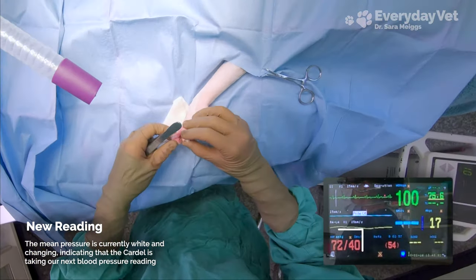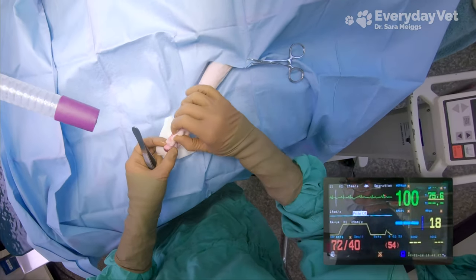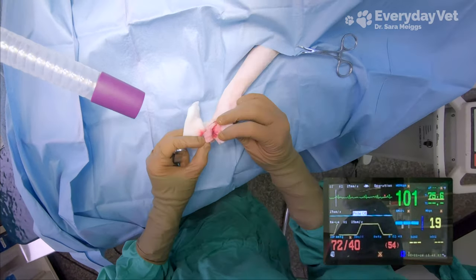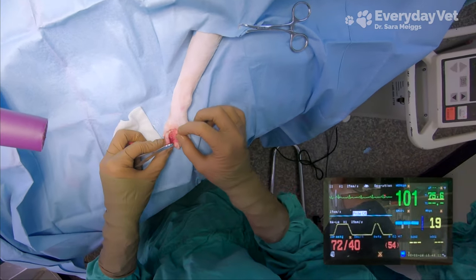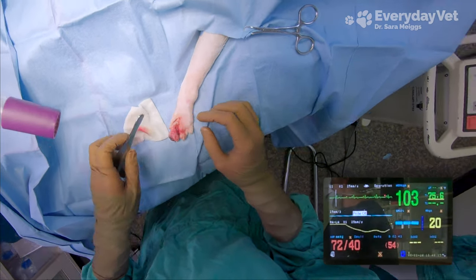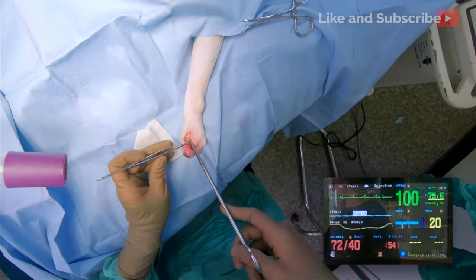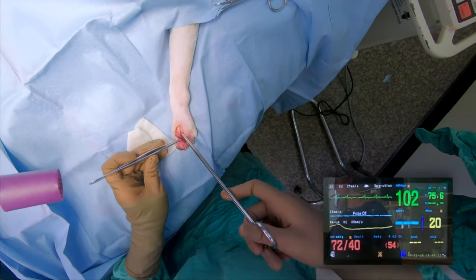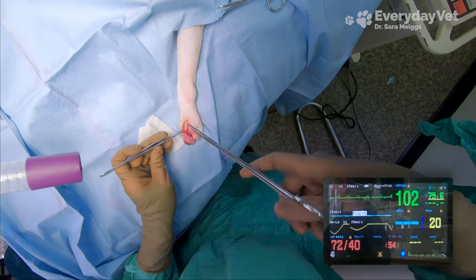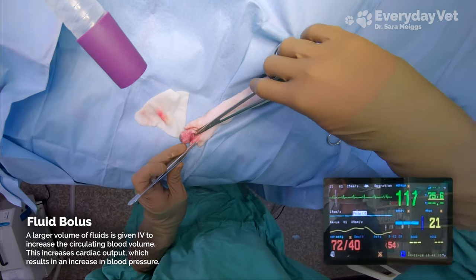We just got a new reading and the blood pressure is still too low. I have a long way to go before I get this toe amputated, so I'm going to have to try something else. If I leave it untreated, prolonged hypotension can actually cause tissue damage from not enough oxygen and blood reaching the tissues. It doesn't matter if I get the toe removed if the patient can't recover from the surgery, so I need to address it. I'm going to increase the cardiac output by increasing the circulating blood volume, so my assistant is going to be giving him a fluid bolus — a larger volume of IV fluids administered over a shorter period of time.